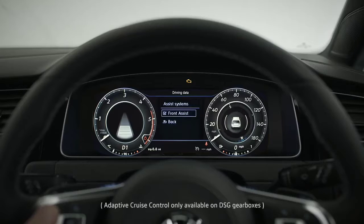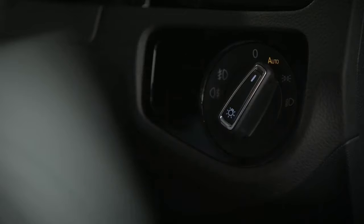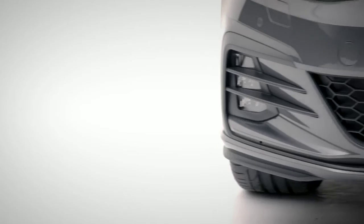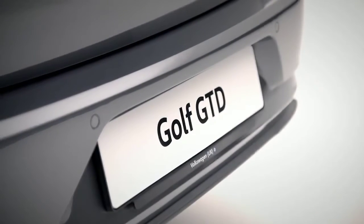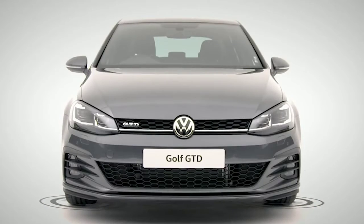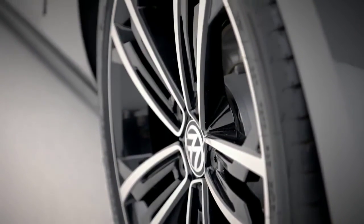Driver assistance systems include adaptive cruise control, which keeps you at a safe distance from other vehicles, especially in start-stop traffic. Lights can be left set on auto, which will cover most cases, and the rear fog light can also be turned on here. Automatic rain-sensitive windscreen wipers are standard, but you might need to activate them via the infotainment. Front and rear parking sensors and intelligent systems like front assist with adaptive cruise control, or city emergency braking with pedestrian monitoring, help you manage critical situations — driving has never been safer.